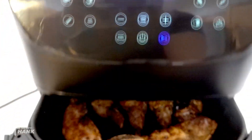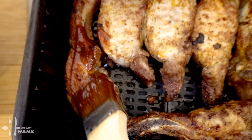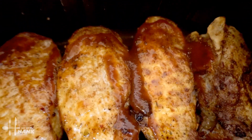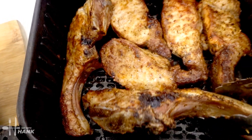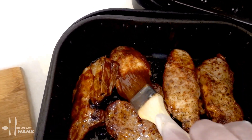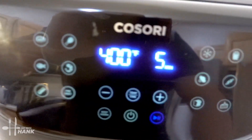Okay, it's been a total time of 25 minutes so far, and now let's add the barbecue sauce. We're going to take some of the barbecue sauce and apply it on top. Next we're going to flip them over real quick. Okay, we flipped them all over, and now let's add some of the barbecue sauce on the other side. We added the barbecue sauce on both sides, and now let's put it back in for the last 5 minutes.